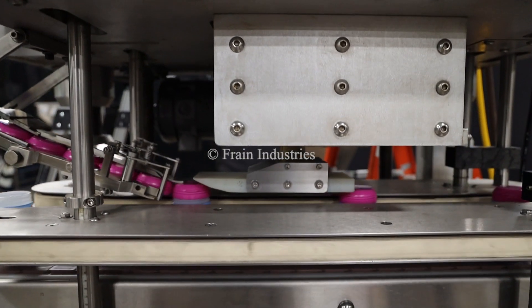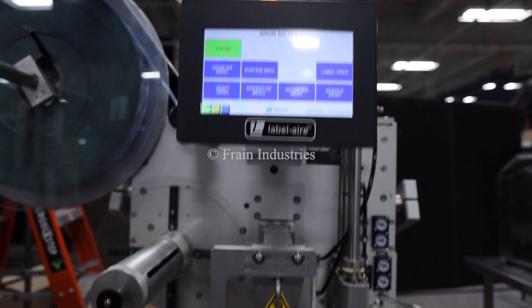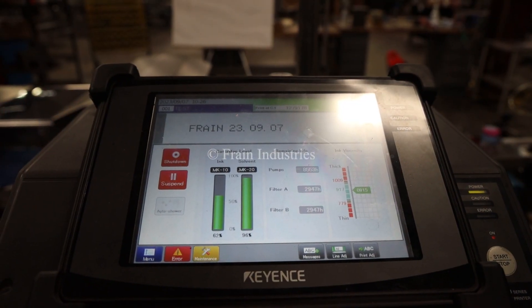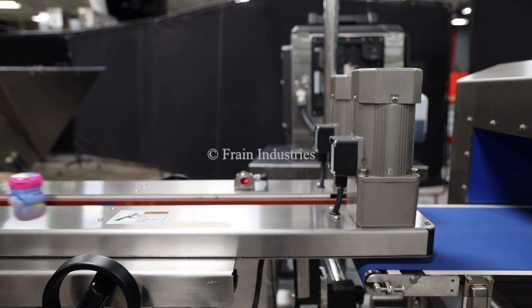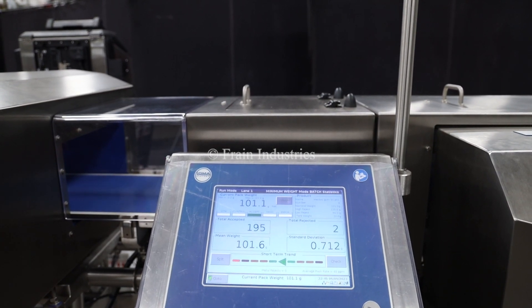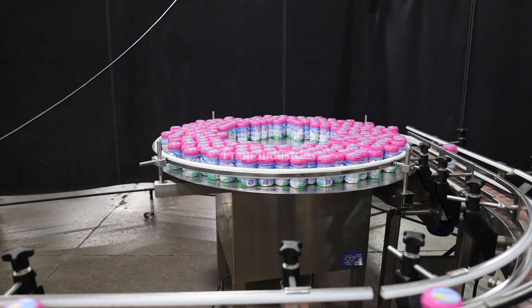Filled bottles are capped at the Capsule Capper. A label is placed at the Label Air Labeler and coated through a kiosk coater. Completed bottles are checked at the Loma combination metal detector and checkweigher, and end at an accumulation table.